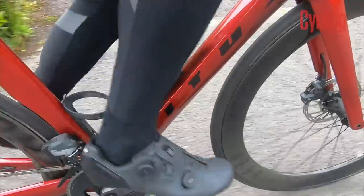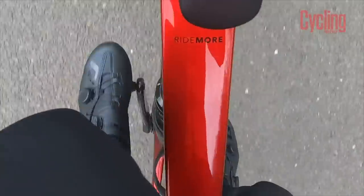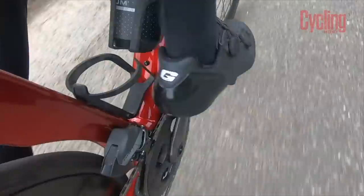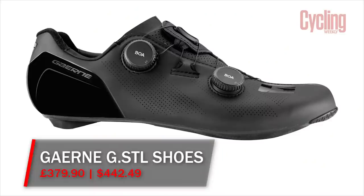These shoes are very expensive, and as with these things twice the price rarely means twice as light, twice as durable, or twice as fast. But they do stack up quite well against shoes at a similar price from other brands, particularly for day-to-day practicalities — so credit where it's due. My full review of the Giro G.STL shoes will be coming out on the Cycling Weekly website soon, so watch out for that.